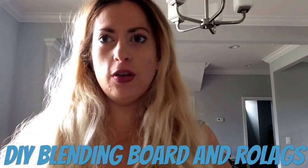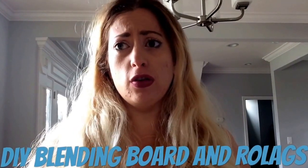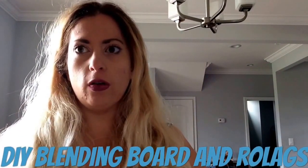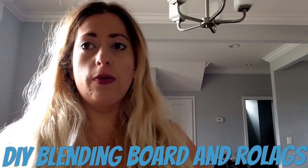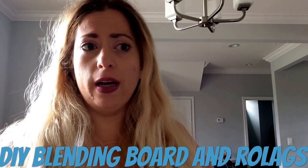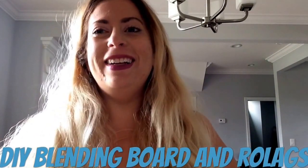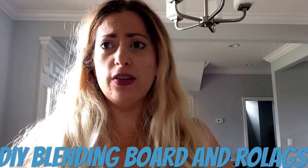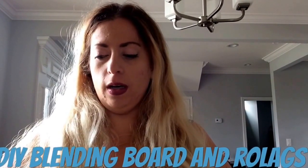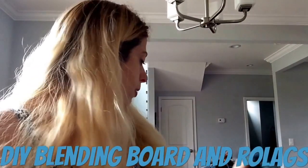Hey, Aaron James here. I wanted to show you how to make your own fiber blending board if you don't feel like spending — they're usually like a hundred and seventy-five dollars for a fiber blending board. Fiber blending boards are great if you are a spinner or felter and you want to get into making your own art bats, but you don't want to spend that much money to start with. I was like, man, I can make that.